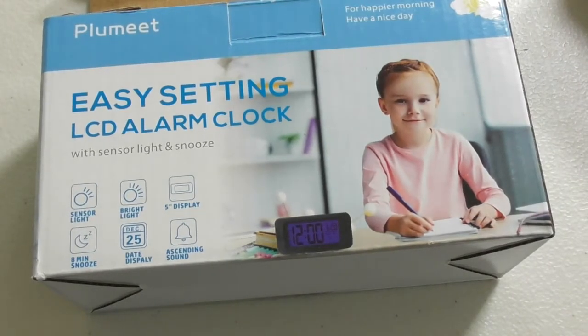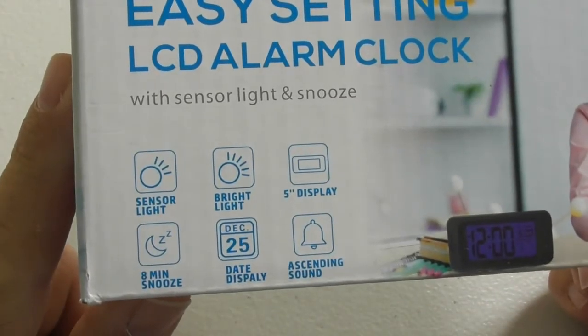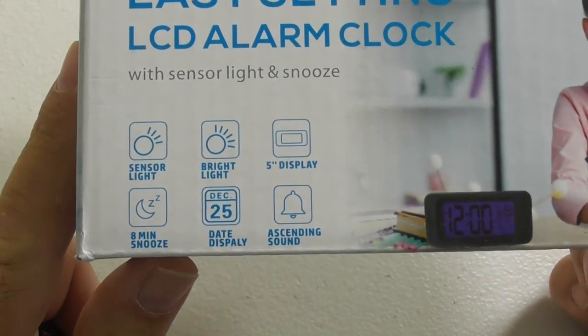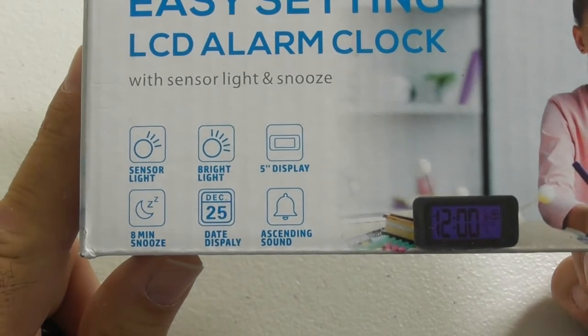This is going to be a video review of the Plumete Easy Setting LCD Alarm Clock. It has a sensor light, a bright light, a 5-inch display, an 8-minute minimum snooze, a date display which will show the month and the day, and an ascending sound alarm clock. This is the clock.